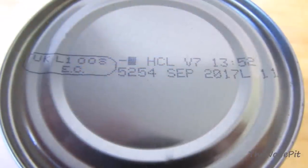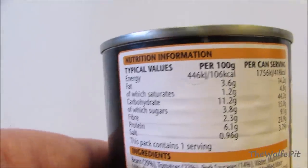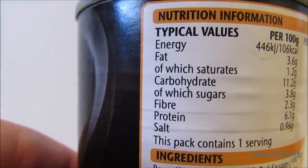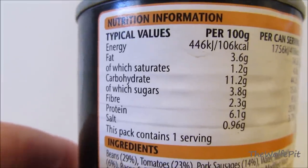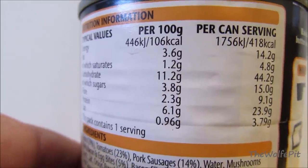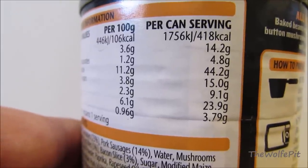I'm not sure when this can was packed, but it looks like it has a long shelf life as it's good until September 2017. The whole can has 418 calories, which is not bad for a full breakfast meal as that's what the can is advertised as. The total fat is 14.2 grams with 4.8 being saturated, which isn't off the charts horrible but not great either. The protein is great at 23.9 grams, but then we get to the devil inside the can — the sodium — which is a whopping 3,790 milligrams, one and a half times more sodium than you're supposed to have in an entire day.